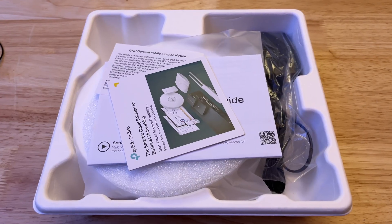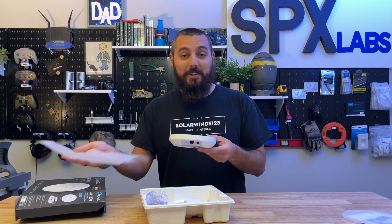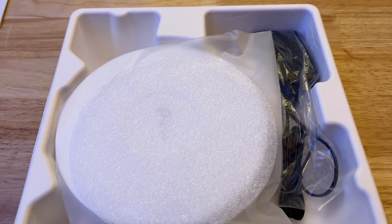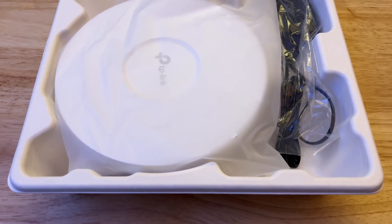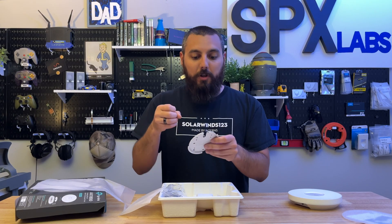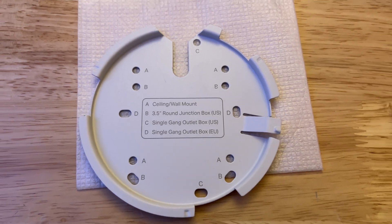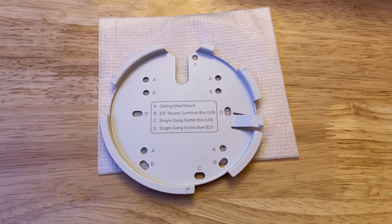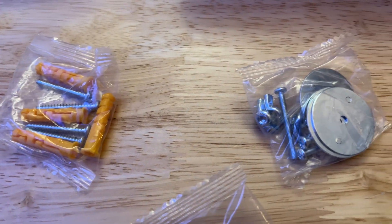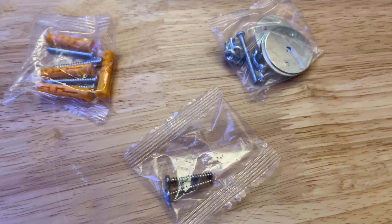It comes with installation instructions and other notices. The device itself is immediately tiny, and I actually like the bag it comes in — nice touch. Also inside the packaging we have a mounting plate, which is all metal, and it's got all sorts of options for mounting to the ceiling, wall, a junction box, single gang outlet box, or a European single gang box. It comes with all the mounting hardware as well — plenty of options for wherever you want to mount it.